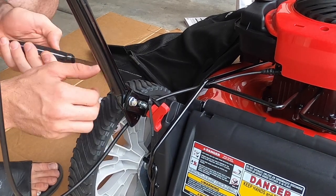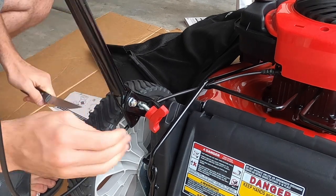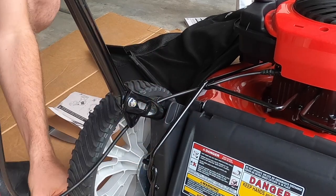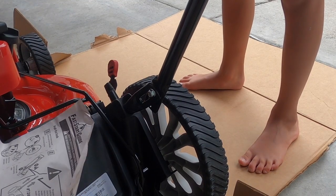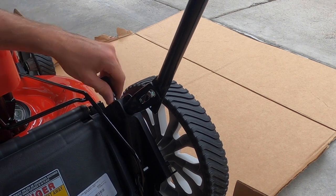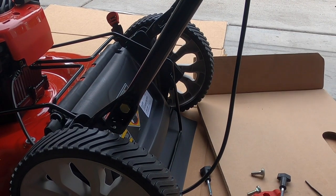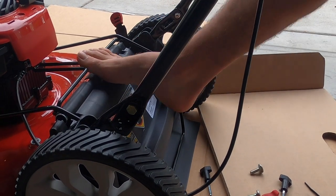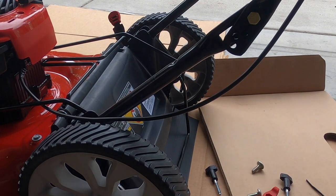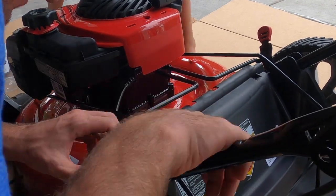There are some zip ties right here that you need to cut. Make sure you don't cut this wire. Take this out so you can pivot. Then you do have to pull these out and pull it all the way through to the other set of holes right there, then put it back in.